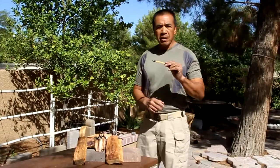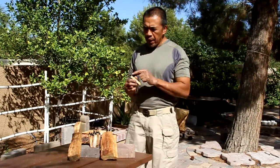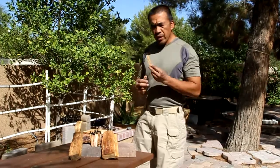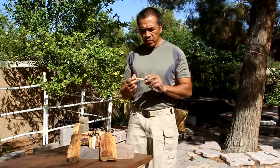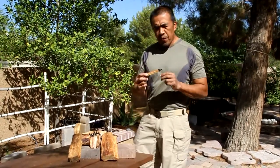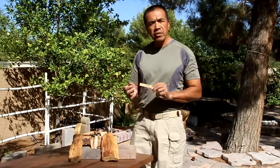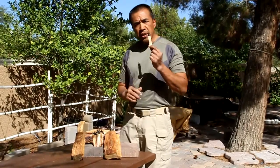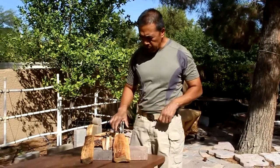Hello, this is my fatwood stick fire starter with a pine pitch and jute twine igniter. You could ignite this just by using your ferrocerium rod. I personally processed this fatwood stick myself to ensure that there are no slivers or splinters in it, and I have also personally gathered all the fatwood that I made the stick with. These are just a few samples of it right here.